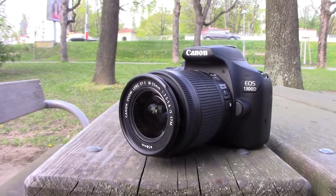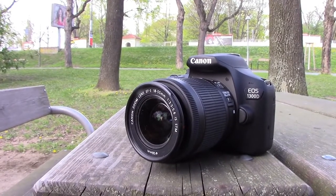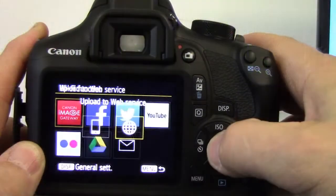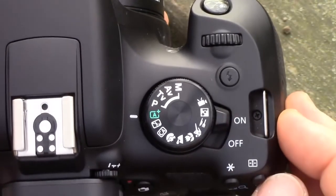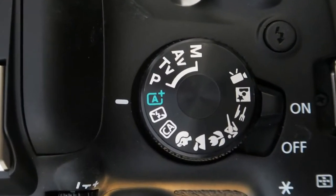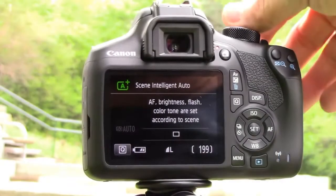But the reality is that with the EOS 1300D, even first-timers can take great pictures straight out of the box and share them using the built-in Wi-Fi. Let's see why I say this. It is easy to start. The Scene Intelligent mode, which is the default factory setting, puts the camera in full control and chooses the right settings for you — just like with your small compact camera.